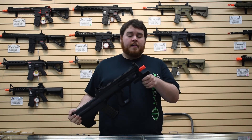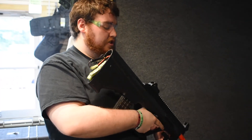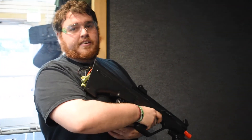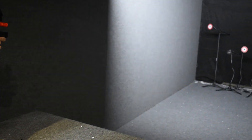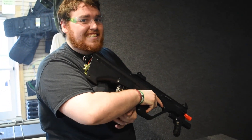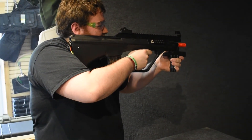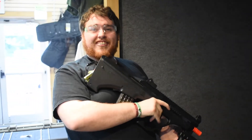Alright, enough talking — let's head over to the shooting booth. We've got the Tokyo Marui AUG High Cycle hooked up to a 9.6. Let's see what we can do. Semi-auto — not bad. And then full auto, which is what you're here for. Oh my gosh. Cranked, dude.